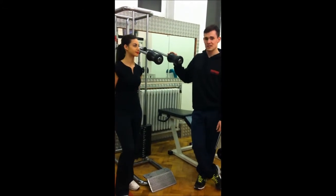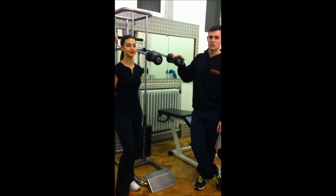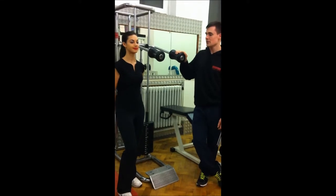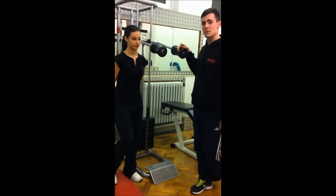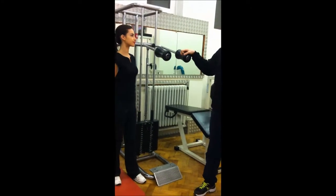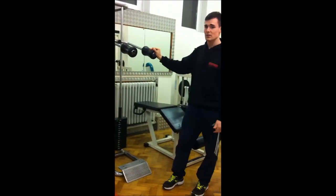Hey guys, JP here again. This is the standing calf raise. I've used this video to explain how to use the calf raise properly. There are many different types of calf raises — you can have a seated calf raise and you can also have a standing calf raise as well.